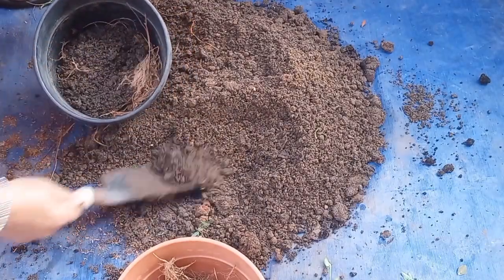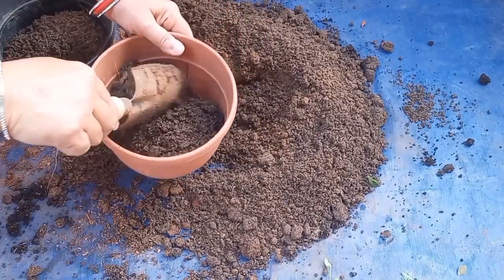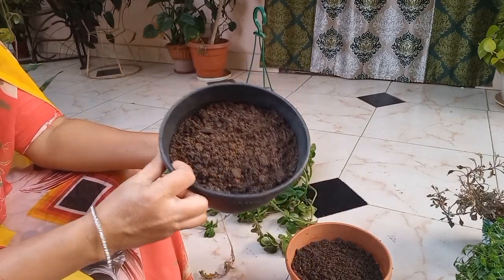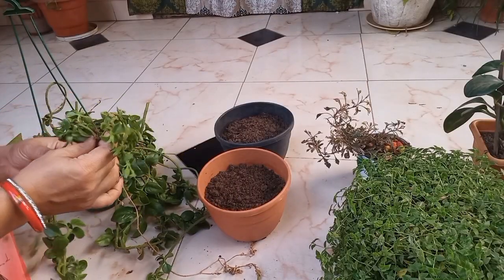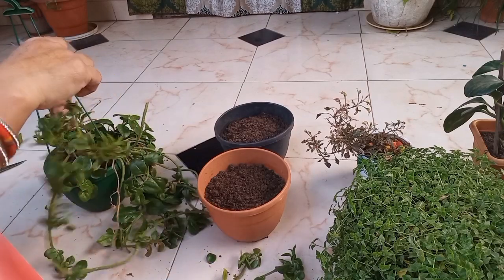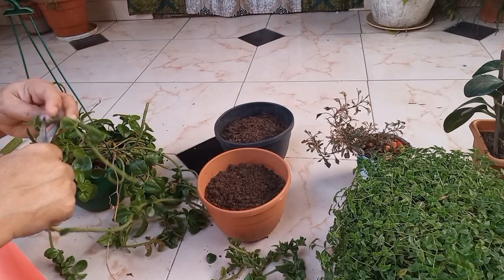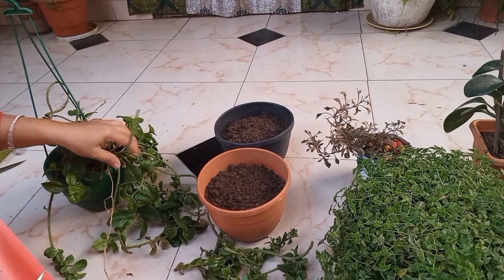When you are covering the soil, you can cover the soil. Then cut the leaves and place the cuttings into the soil. This plant is from the nursery. We will prepare the leaves for cutting.